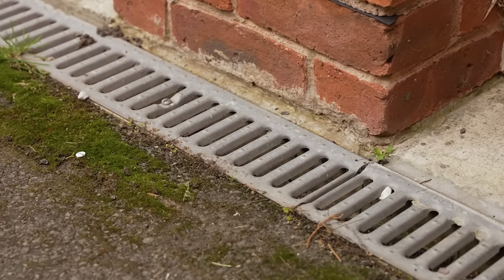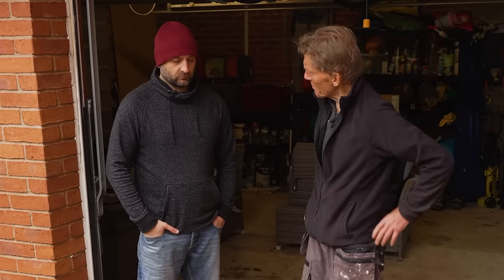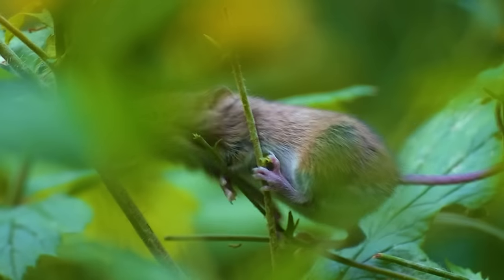Jeff emailed us about a problem with his garage door — stuff blowing in. I thought he just needed an echo drain, but he's already got one and it's working fine, taking the water away. The real problem is the garage door has a 15 to 20 millimetre gap underneath it, and dust, snow, and all sorts of stuff gets blown in, making everything in the garage dusty and horrible. They also get the occasional mouse making its way inside.